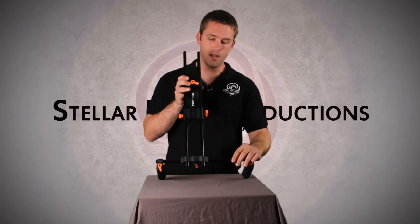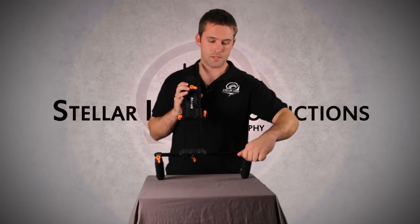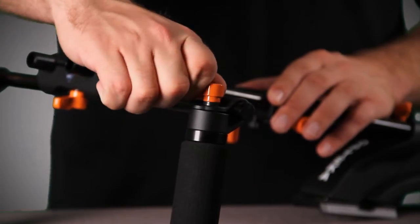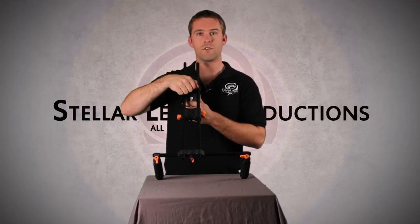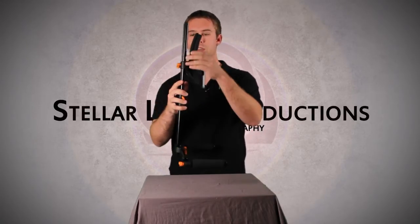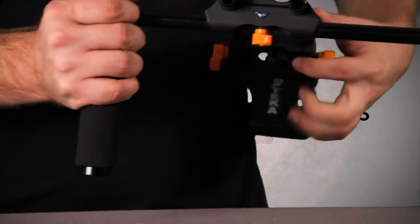It is made completely of aluminum poles and metal knobs. The one thing about the knobs is they get a little tight and a little hard to turn. I've read in some reviews that people said their fingers hurt after trying to tighten these down, and that is somewhat true — mostly for this back part where the shoulder mount rests. It takes a little bit of tightening to get it set, but once you get it there, it works out pretty good.